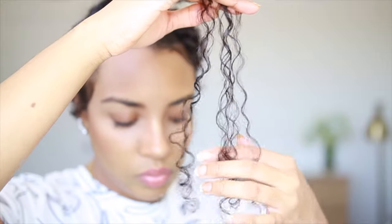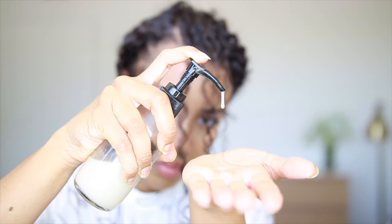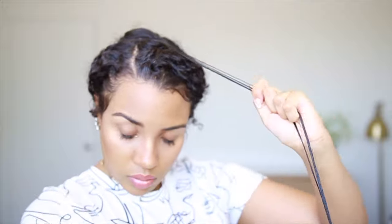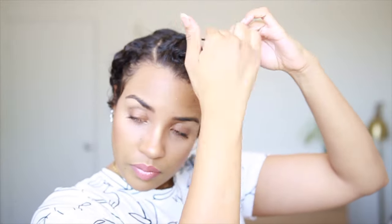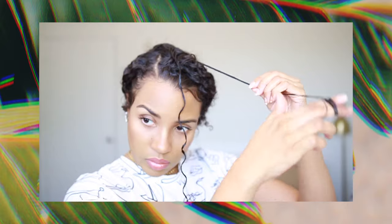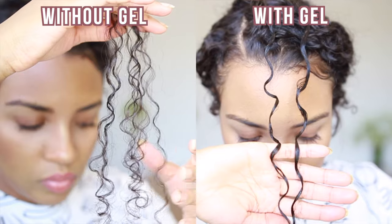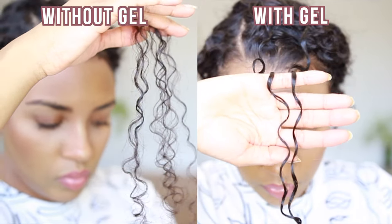The way I like to apply my flaxseed gel is on wet hair on top of my serum and leave-in conditioner. I always wait until it's 100% dry and then I clap out the crunch for soft fluffy curls. If you want to see an in-depth tutorial on how I style my curly hair with flaxseed gel, I'll link a video below. With this recipe, I wound up with about 10 ounces of flaxseed gel.